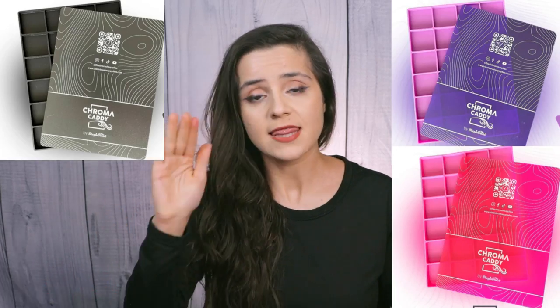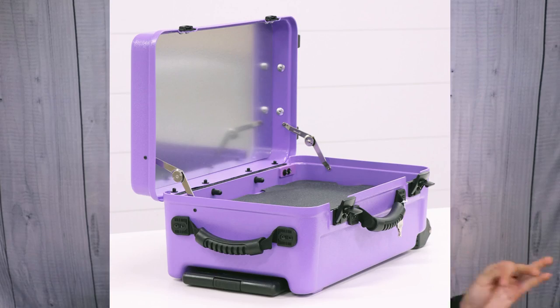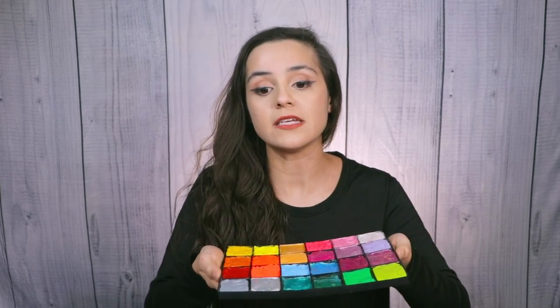I purchased the Chroma Caddy in purple, pink, and black — I'm going to show you all of them. They also have teal, and these colors are specifically to help match your Craft and Go. If you don't have a Craft and Go, these colors are still very pretty. The material is silicone, so it's flexible but also very lightweight. If you have a Craft and Go, you want to pack light because they're already heavy. Even if you have another kit, packing light just makes your life so much easier.